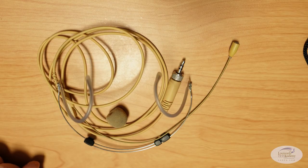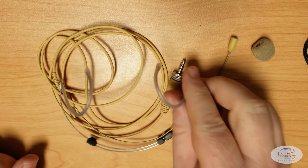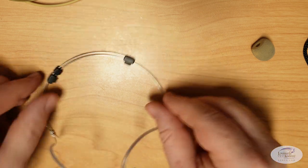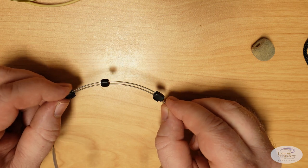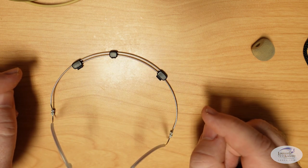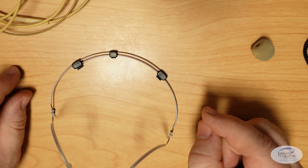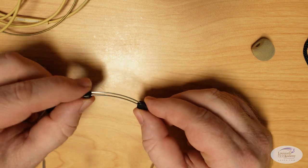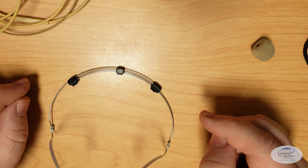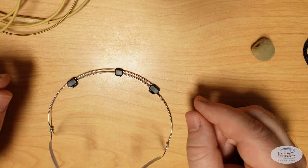Once you get it out of the bag, this is pretty much what you get. There's an extra windscreen in there, and here's the actual headset — you have the two ear loops and then this system of clips that connects the microphone to the headset. This is the biggest drawback to this particular headset. This one in particular just seems to be difficult to work with. Also, one of our clips has broken — this middle clip here — after a few years of use. They're very small and they're prone to breaking, so something to consider.